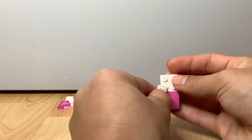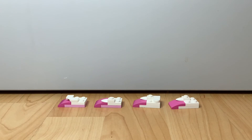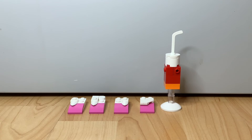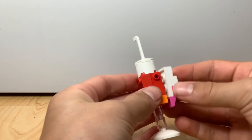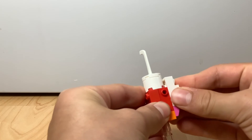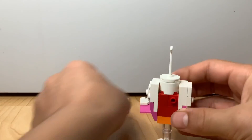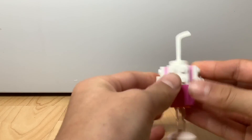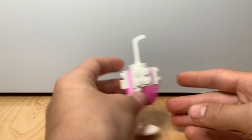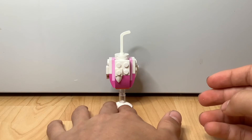Now you have all four of those builds done. Take everything you've built and let's put this nice tasty drink together. Take this build and put it a little bit higher right here, then place all four sections around — one here, one here, one here, and one here. And there you go — you've got your milkshake! I do lots of mini builds.